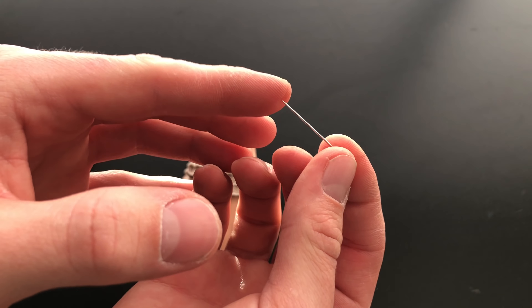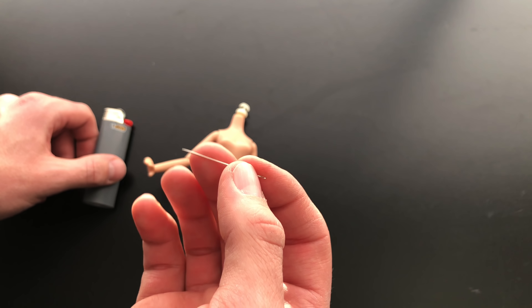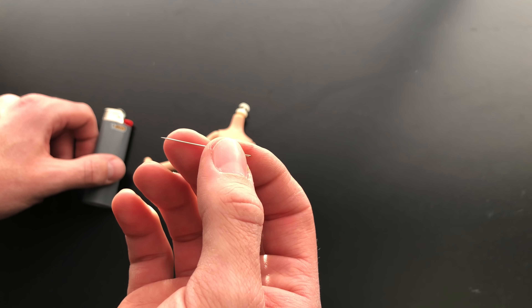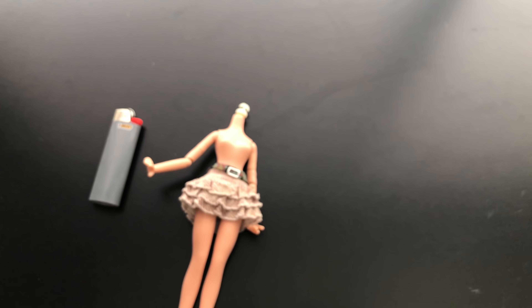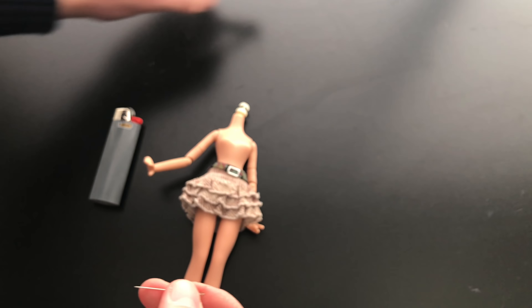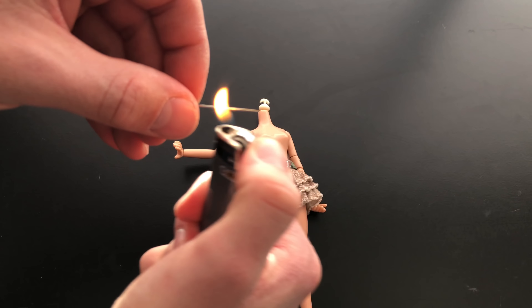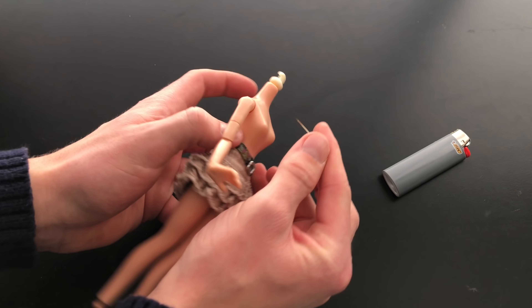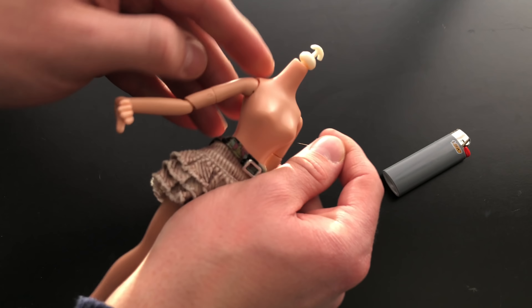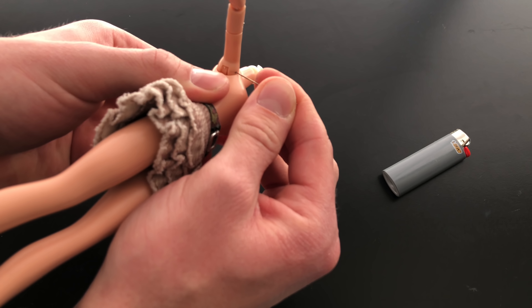What we'll do is heat the tip of the needle just a little bit to make it warm to go through the plastic. We're not going to heat it up too much. Once we poke it through, we will take our nail clippers and clip each end. Just enough to get it warm, and then we're going to go ahead and poke it through.